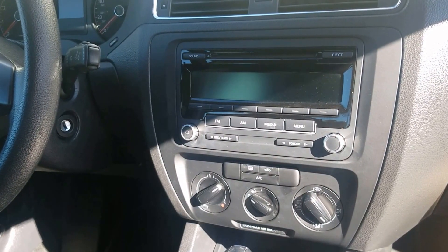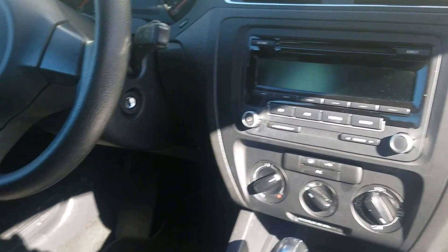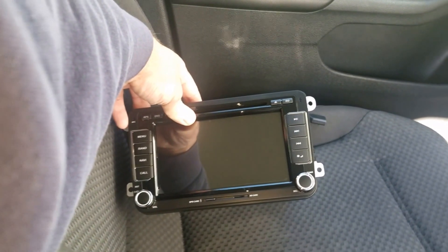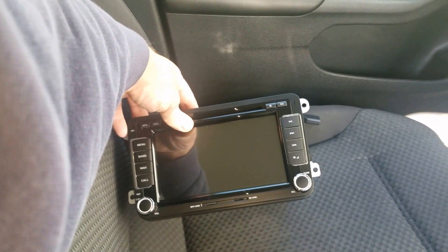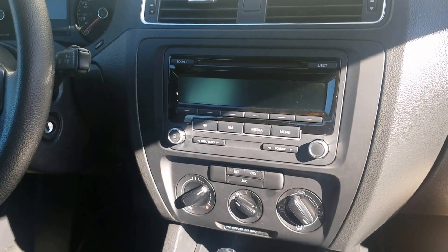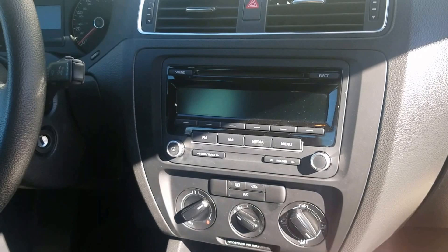I'm going to be replacing the radio in my 2013 Jetta. I just bought one of these touchscreen all-in-one type radios, so we're going to put it in and see what it looks like.